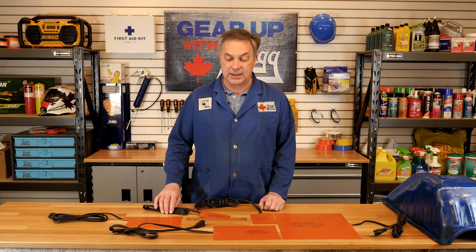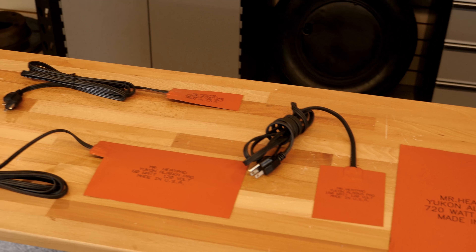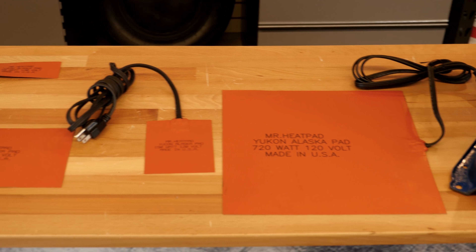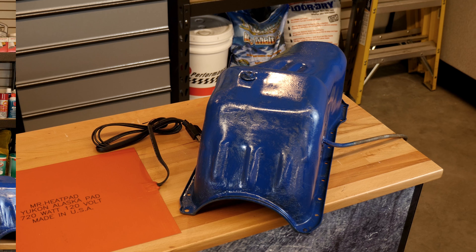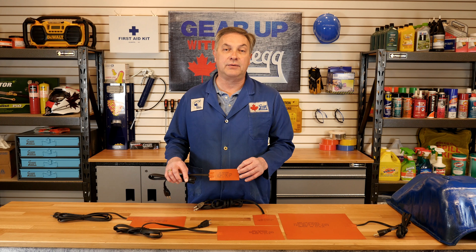What is an Alaska heat pad? It is a 120 volt pad that is designed to heat such things as oil pans, hydraulic tanks, and a variety of other items such as batteries.